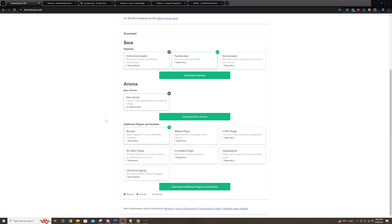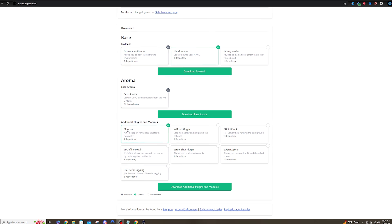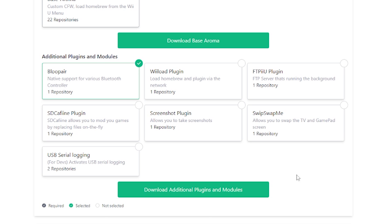To start things off, we're going to head over to the official Aroma guide and look at the additional plugins and modules down at the bottom of the webpage. Now, if you followed my guide previously on how to jailbreak your Wii U, you probably have most of these plugins already. If not, I'll leave everything linked down in the description below for everything that I'm talking about here today. We'll go through this one by one about the ones that I really think stick out.